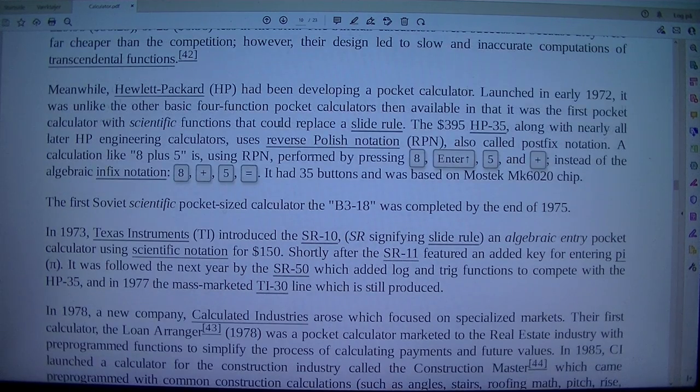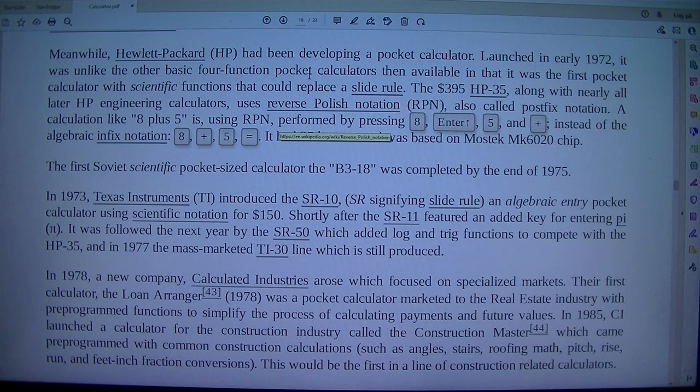Meanwhile, Hewlett-Packard (HP) had been developing a pocket calculator. Launched in early 1972, it was unlike the other basic four-function pocket calculators then available, in that it was the first pocket calculator with scientific functions that could replace a slide rule. The $395 HP-35, along with nearly all later HP engineering calculators, uses reverse Polish notation (RPN), also called post-fix notation.